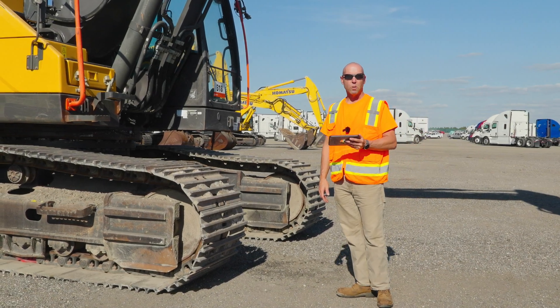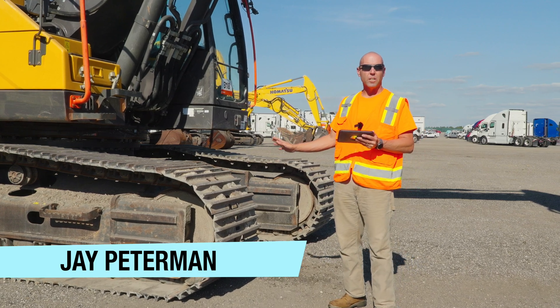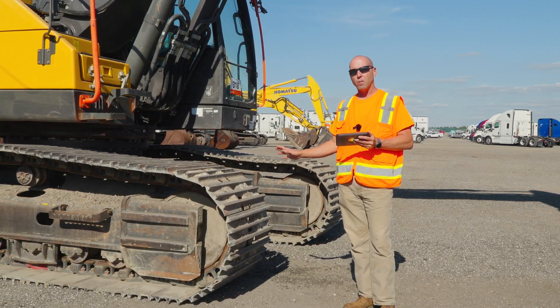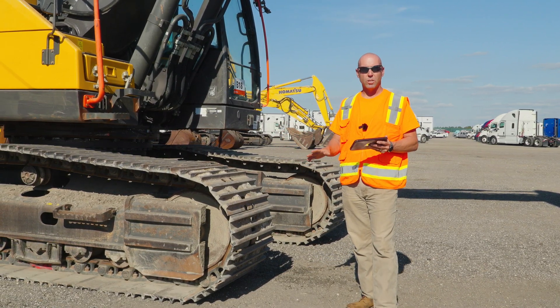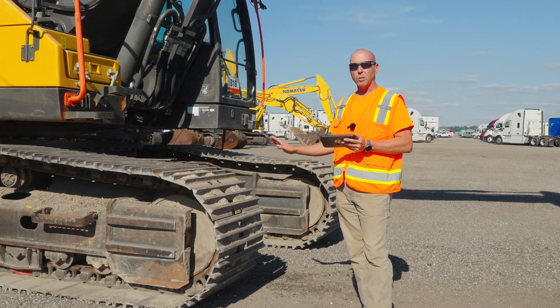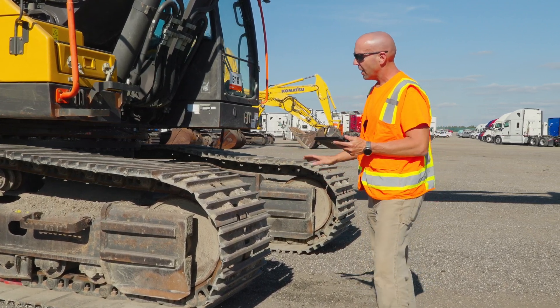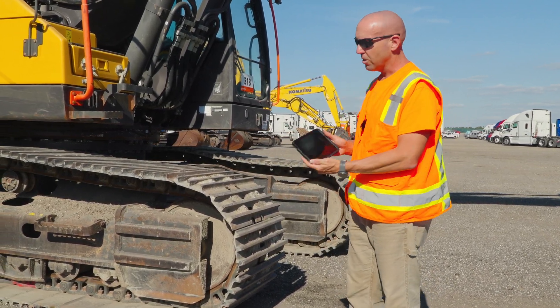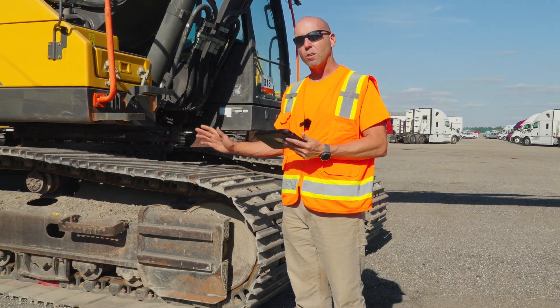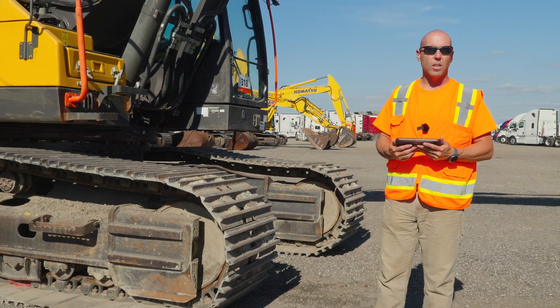Welcome back to the next episode of the Ritchie Brothers Insight series. Today we're going to focus on the components of an excavator undercarriage. Some of these components may be the same as what you would see on a track-type dozer or a track-type loader, so we may revisit some of them on another episode. We're going to follow along with the checklist, talking about wear and what's key to look at when inspecting the undercarriage of an excavator.